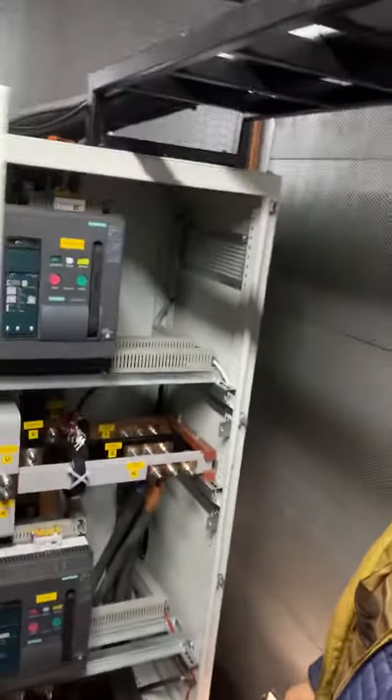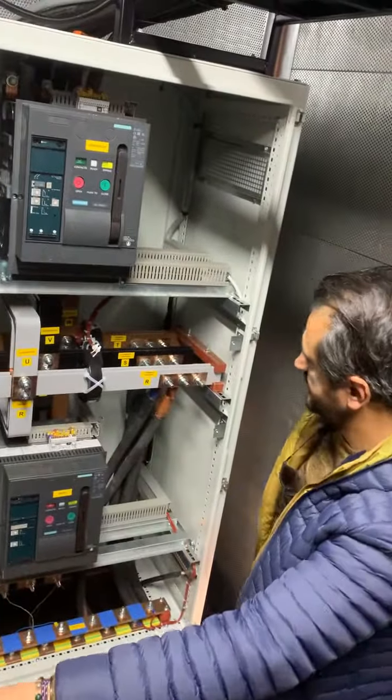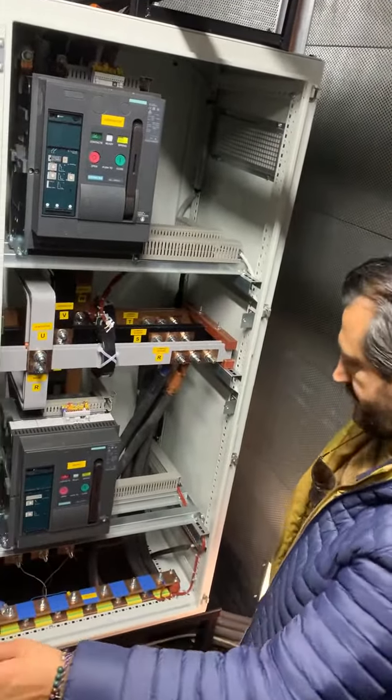We have an electrical distribution panel for mains, for generator and for mains. Both sides are protected.